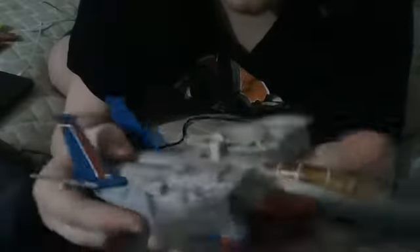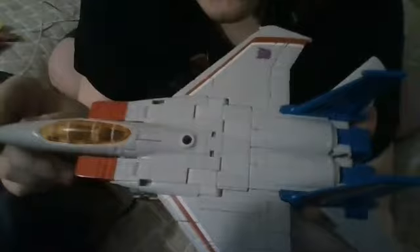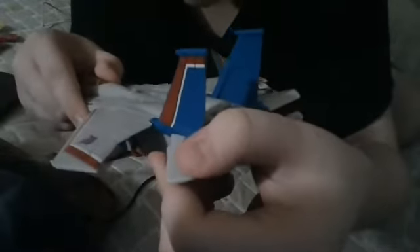Then the last part, what you want to do is take the wings and flip them in like that. You can do the same thing on the other side. And there we have it — fix the back wings, and there you have it.